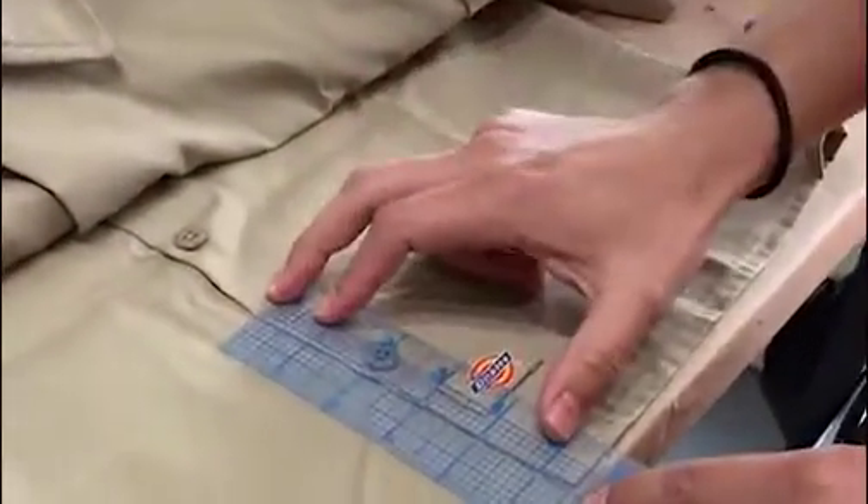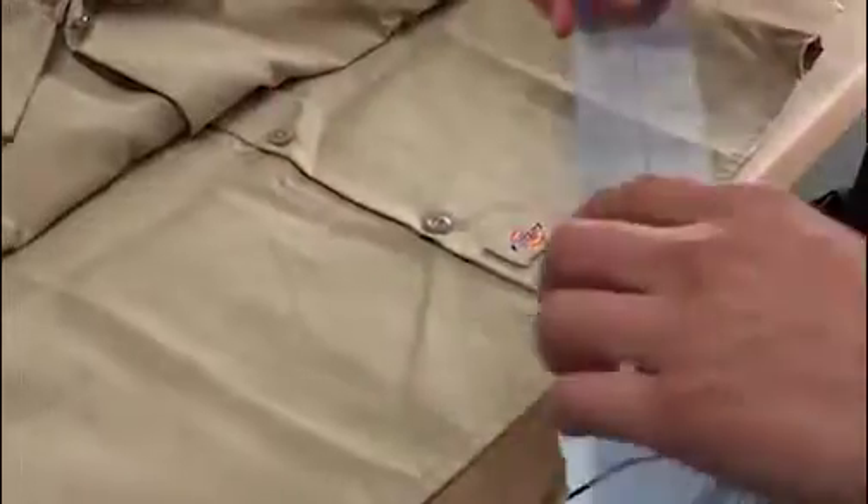I measured five and a half inches up from the middle. This shirt actually has a little bit of a curvature to it, which I want to get rid of, so I'm just gonna do a straight line all the way across.